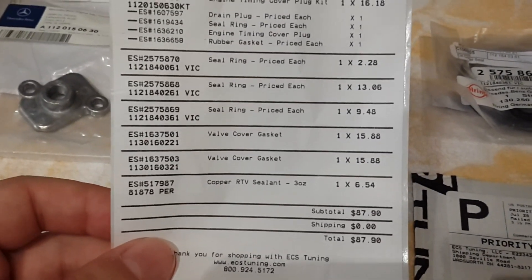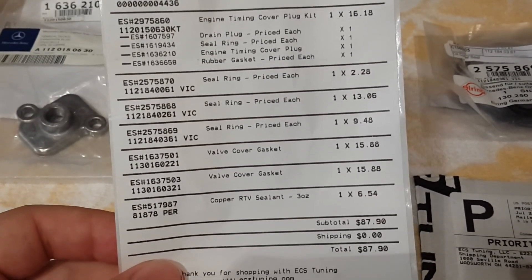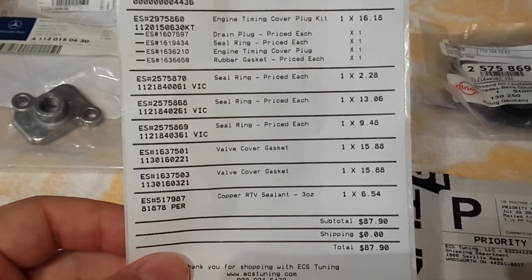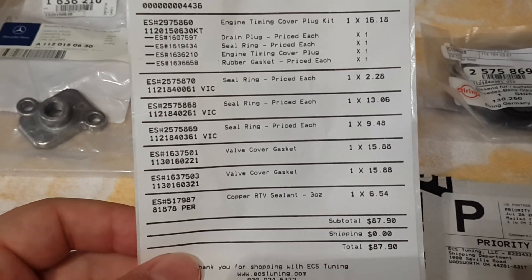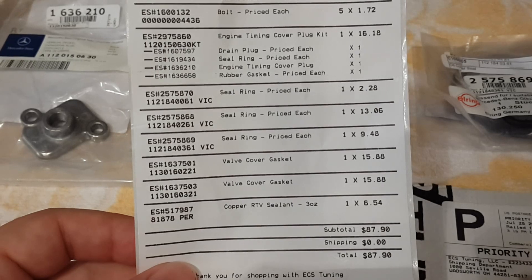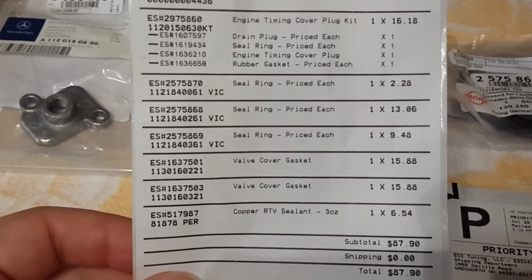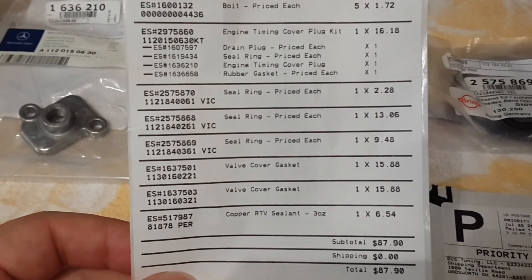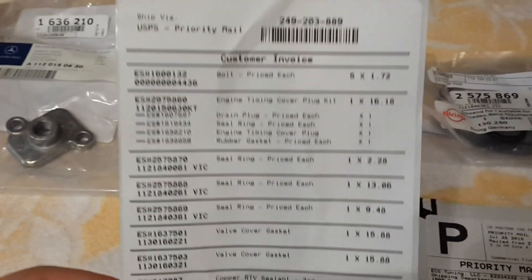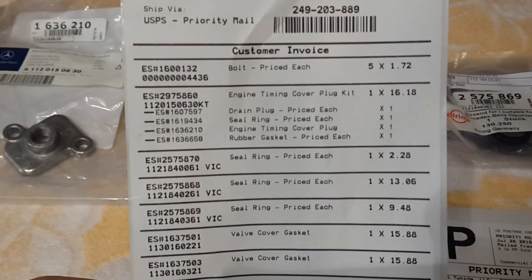Here are the parts I bought: two valve cover gaskets, one for each side. I bought a Cooper RTV sealant — this is a gasket maker which is useful for oil breather covers on my engine. This is an M113 engine. I also bought an engine timing cover plug kit and a drain plug seal ring.